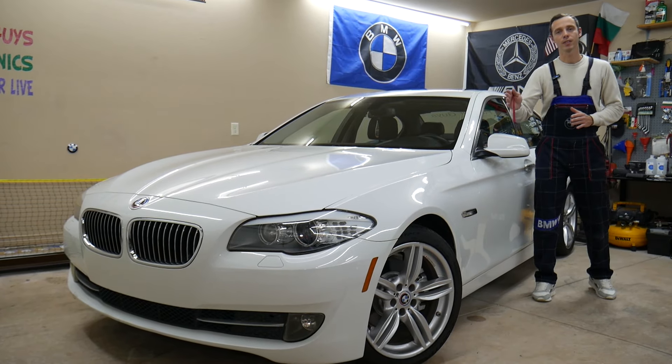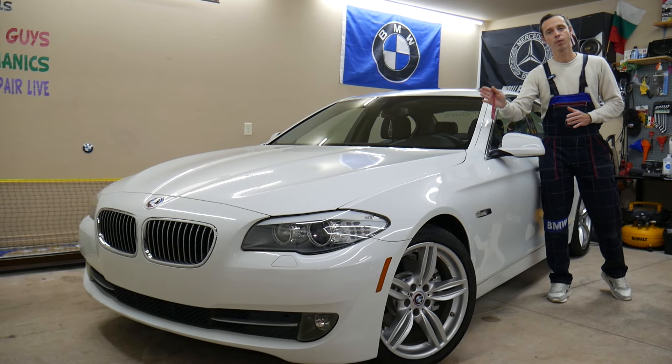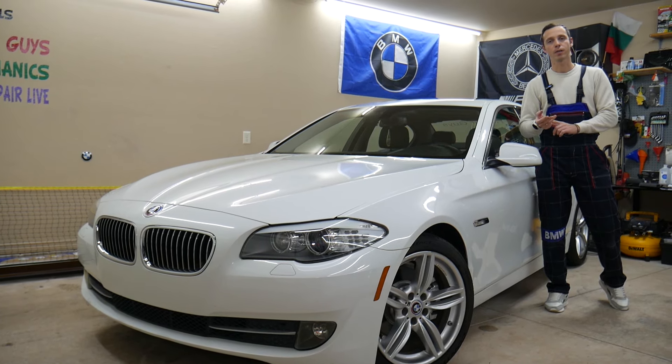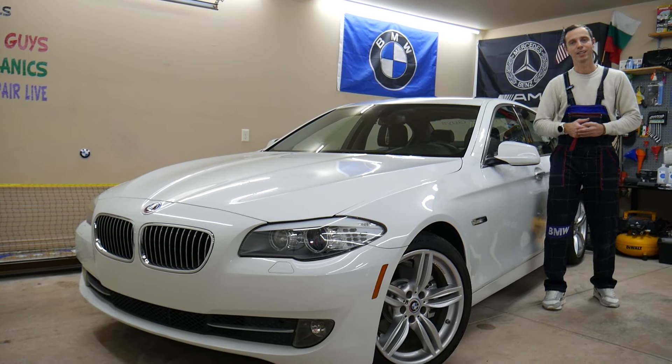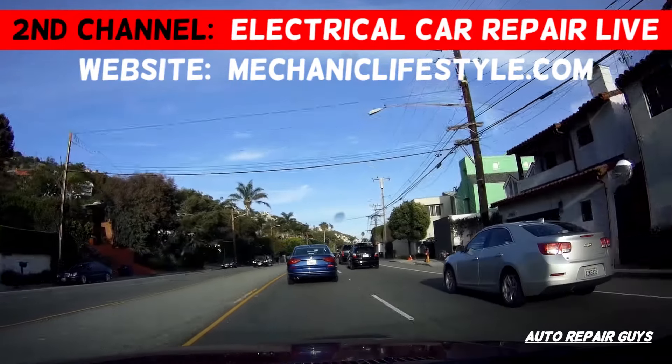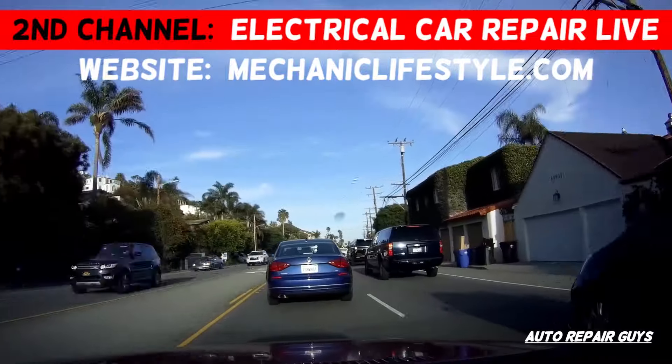Guys, make sure to stay until the end. There's one common mistake, and if you make that mistake it can actually cost you thousands of dollars in repairs. We'll explain what it is.